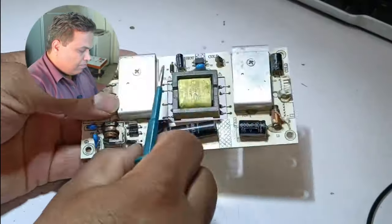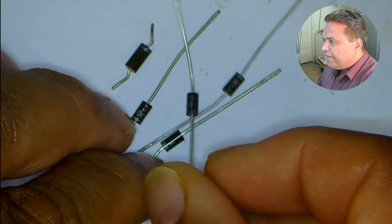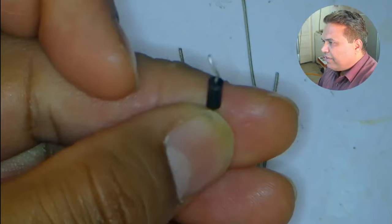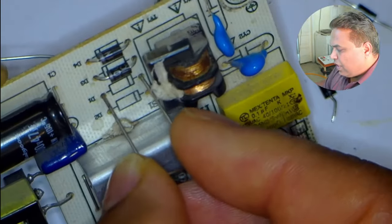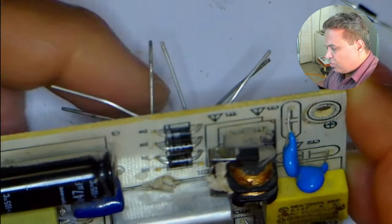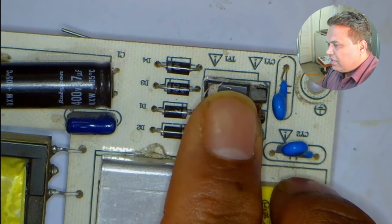I will remove these diodes from the circuit board. The number of the diode is RL207. I don't have that exact diode, so I will install a replacement. These are the 4 diodes I will install — number 1N4007, which is 1A and 1000V. The original RL207 is 2A but also 1000V, so these will also work in this circuit. I am inserting the diodes according to their marks on the circuit board, being very careful with anode and cathode position. Diodes 1 and 2 have anode on the left and cathode on the right; diodes 3 and 4 have cathode on the left and anode on the right.